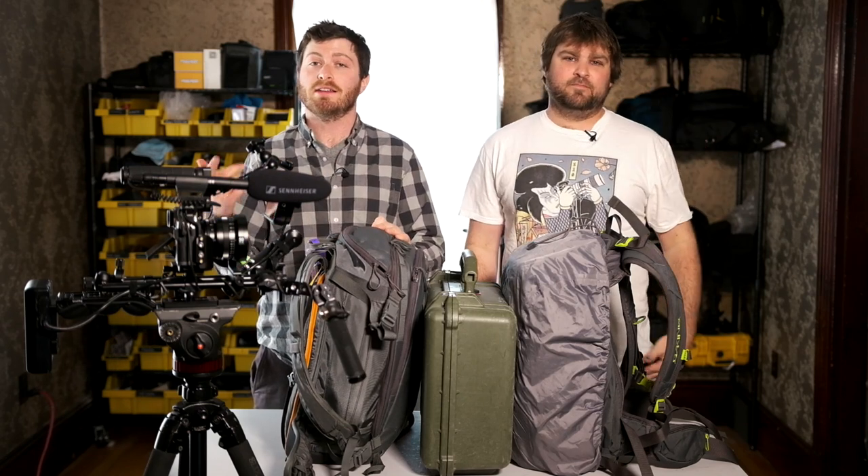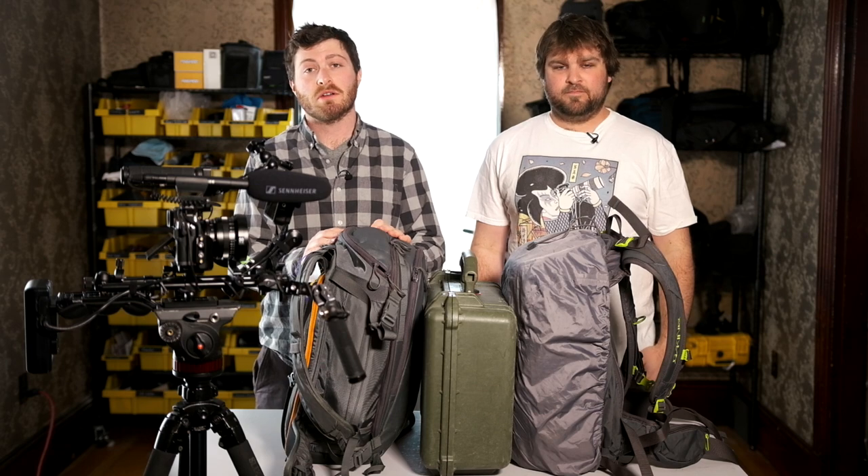What's happening YouTube? I'm Paul, this is Spencer, we are Maymount Media, and today we're going to be talking about our on-location video setup.